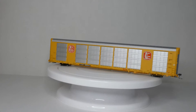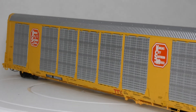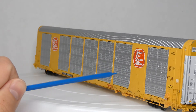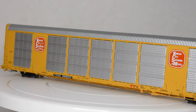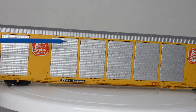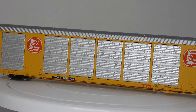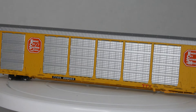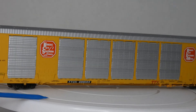Looking at the car closer in detail, you can see the brake wheel right here — it's really nice. You can see the TTX logo right there. You have the panels here, and looking at the side, I don't think they're see-through. For $100 on the car, I really don't think it's worth it. The MSRP on this car is $100, but I got mine for around $65 at Lombard Hobbies — make sure to go check them out, link in the description.